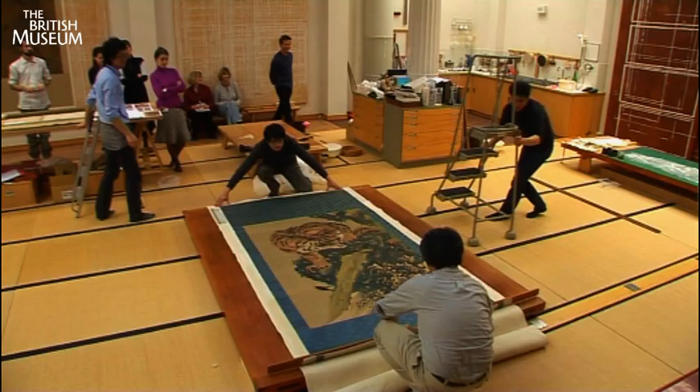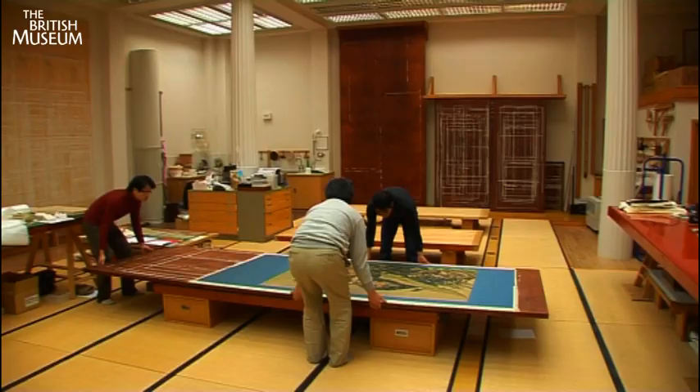With the backing attached, the Gang Koo scroll is left to dry for over four months.